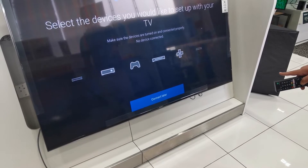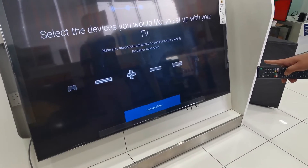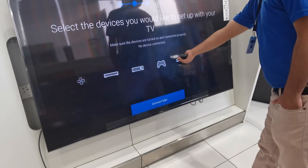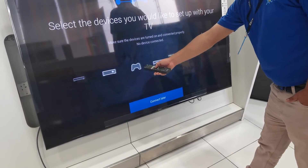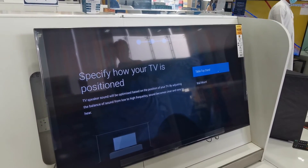This is to connect later. For example, if you want to connect with your Xbox or your Wi-Fi, it's going to connect with your receiver — everything. So I am going to connect later. I don't need to connect anymore.